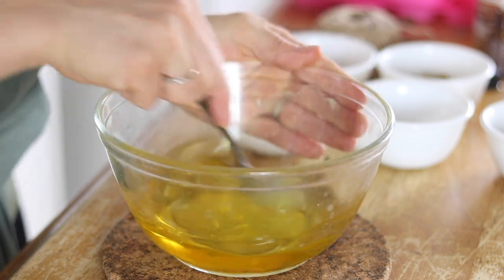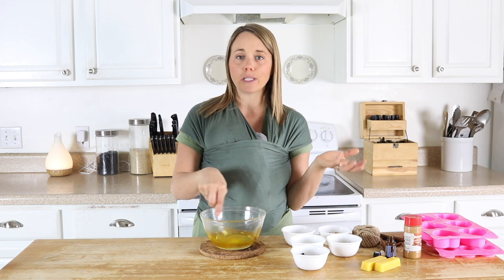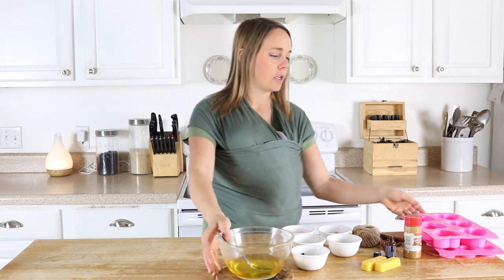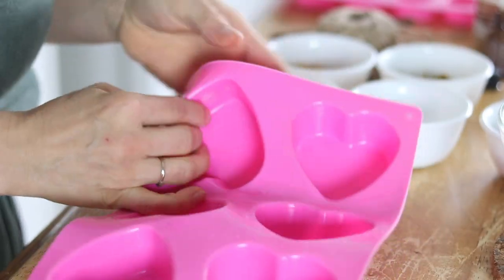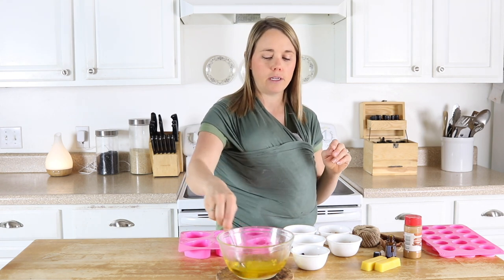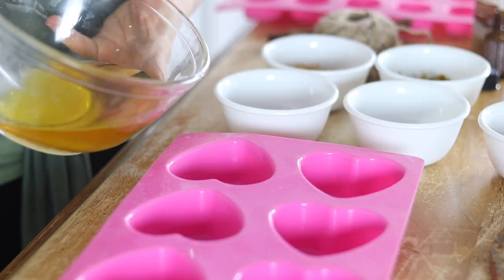Once all of the essential oils are mixed in with the wax it's time to pour them into our molds — you can use any mold you want. I'm going to do a couple of each. These heart molds are very deep but you don't need them to be that deep; just make a layer about a quarter of an inch of the mixture on the bottom — that's plenty thick for these air fresheners. I'll pour some into my circle molds as well.